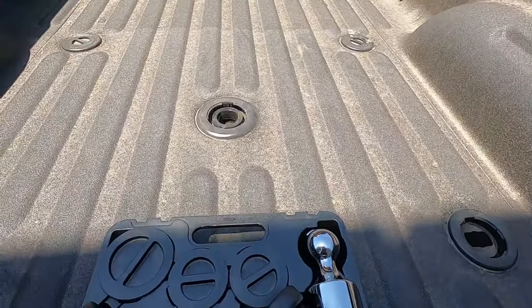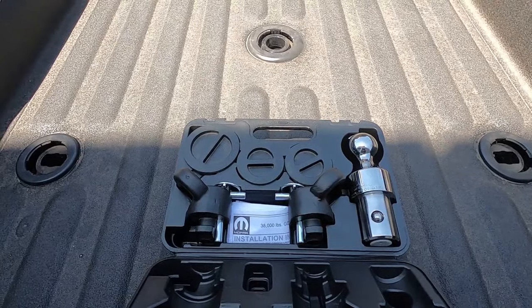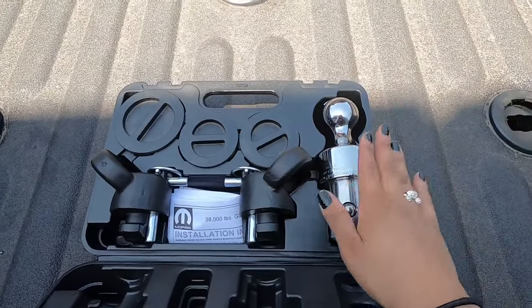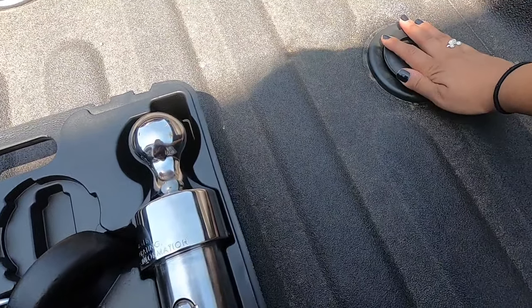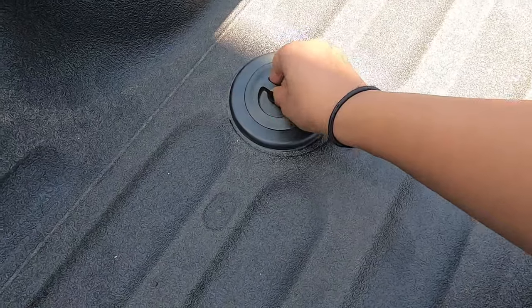Once you put in your ball and your chain anchors, you can store these safely in the compartment. And once you put these back in here after using them, you can take the pucks out and install them back in so it doesn't look like you just have open holes in your truck.